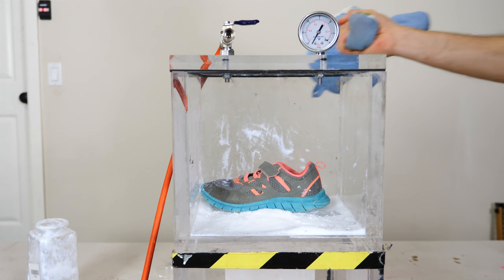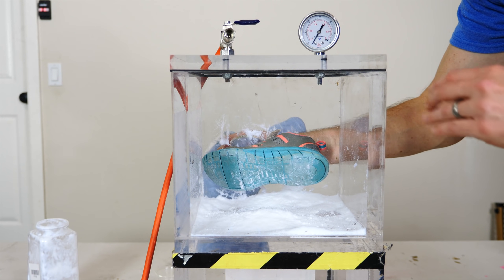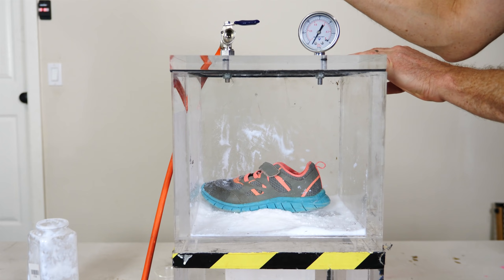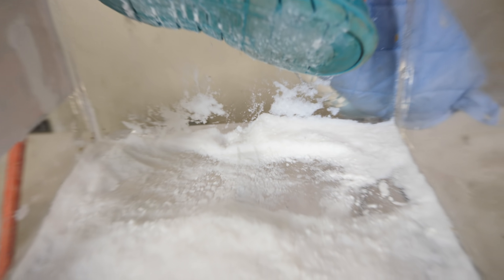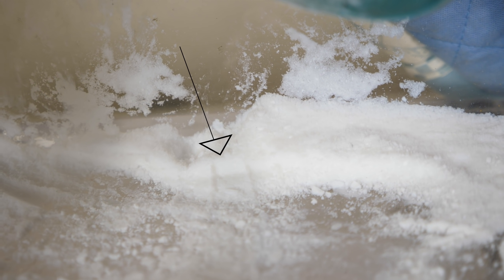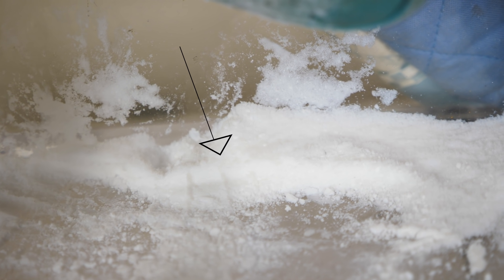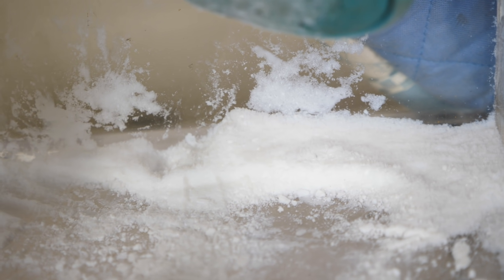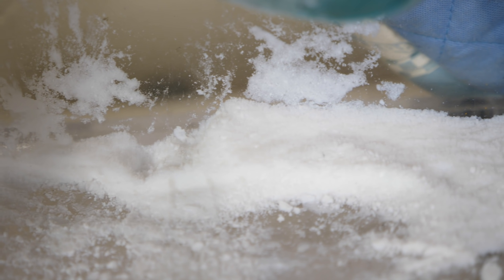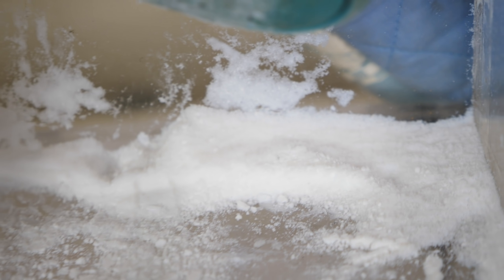Wow, that really shot up! You'll notice too — look, you can see imprints in there. There's absolutely no water vapor in here, but the particles can stick together. You can see that in this completely dry environment you can make footprints.